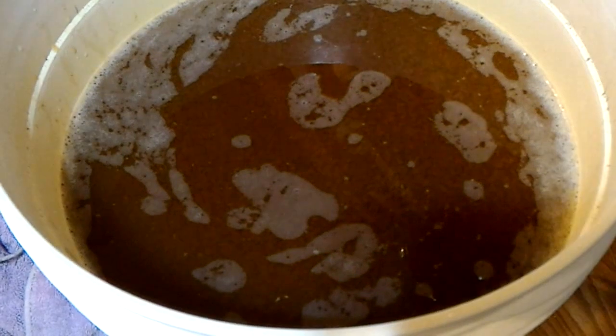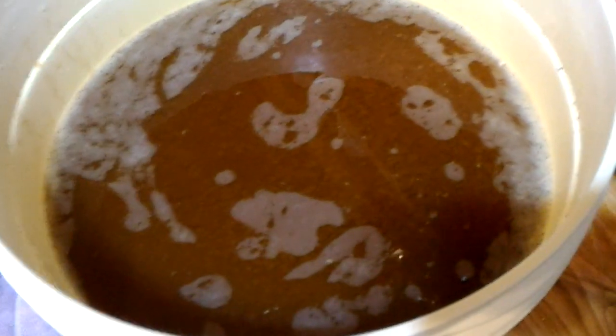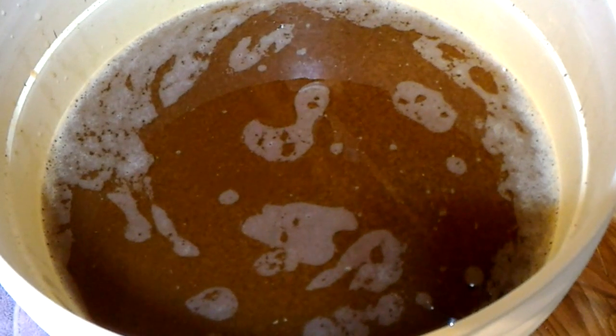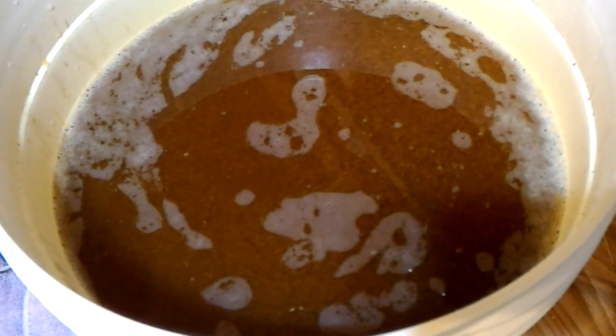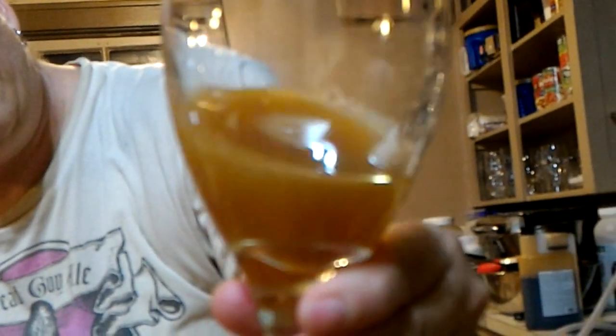There's a lot of sediment in there at the moment, but that would all get clarified when we transfer to the secondary. I'm just interested in the color - nice and light. That would be completely clear eventually.